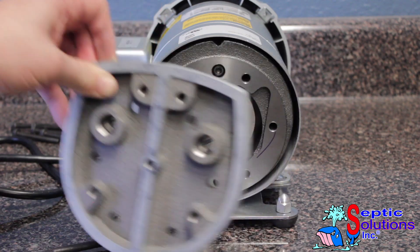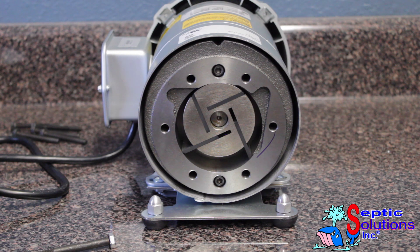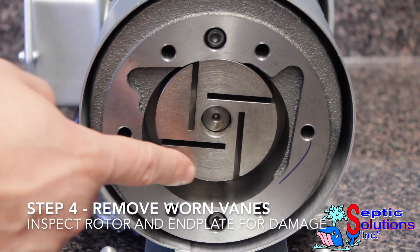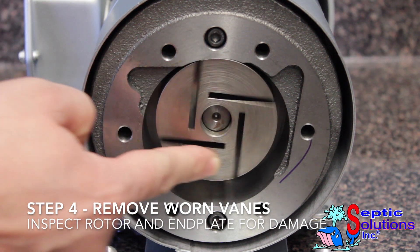Remove the worn vanes and any broken vane pieces from the rotor. An air compressor or small flat head screwdriver can be used to remove fine pieces of broken vanes that may be lodged in the slots.